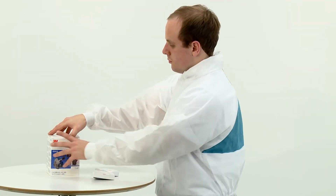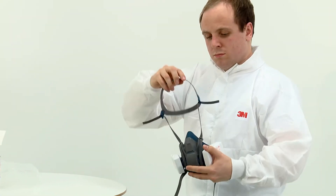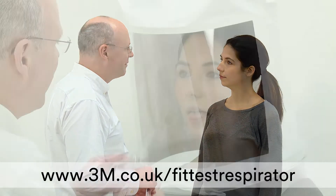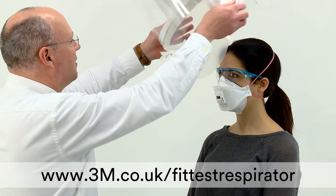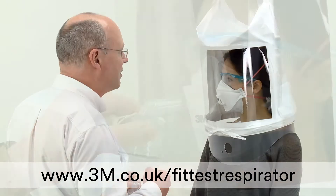The performance of your respirator relies on an adequate seal between the respirator and your face to ensure contaminated air does not leak in. The method of measuring whether or not you have an adequate seal is to pass a face fit test. Fit testing should not be confused with a pre-use fit check, which should be conducted every time you use your respirator.